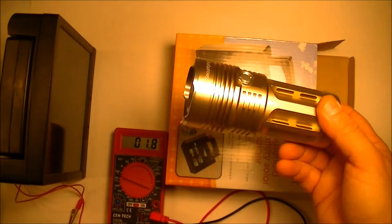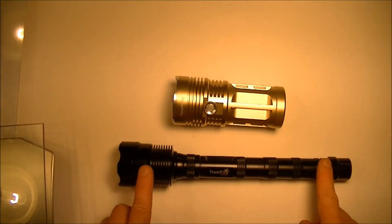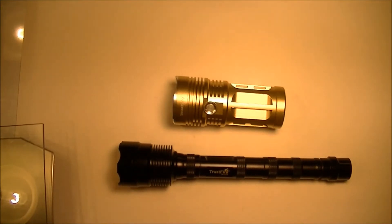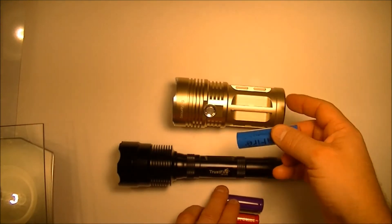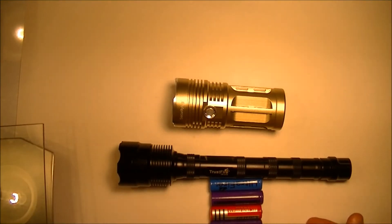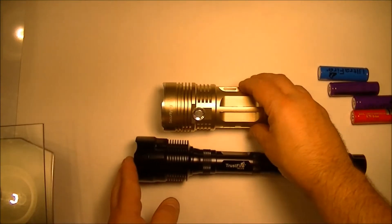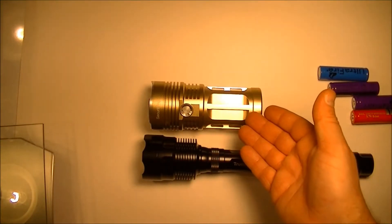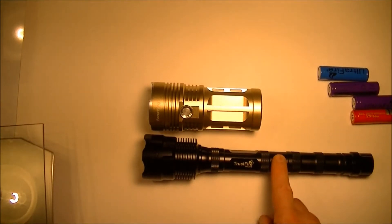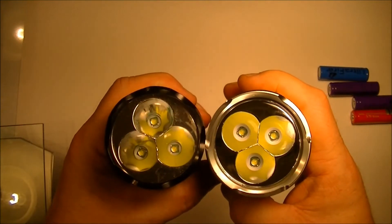Next I'm going to test this with the three-cell Trustfire. Here are the two flashlights I'm going to compare for performance. Obviously there's a big difference in size, but the interesting thing is that this flashlight only holds three cells of the 18650s and this one holds four, which should make it more powerful and last longer. We'll see after I test the brightness of the two.